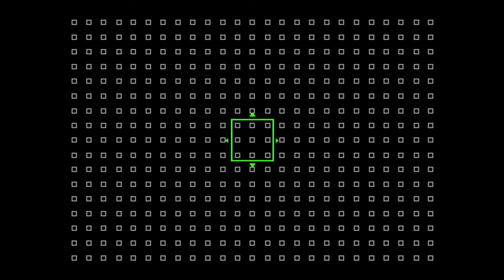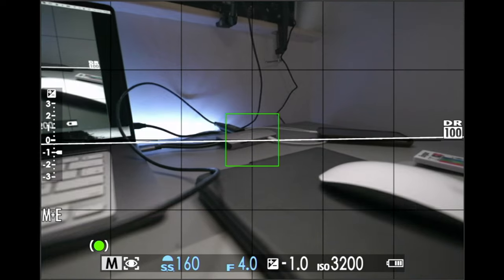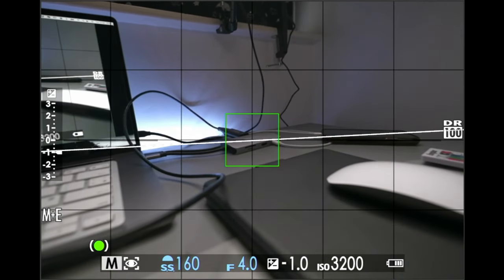You can also adjust the size of your autofocus point. The smaller the point, the more accurate the focus — but it will be a bit slower. The bigger the point, the faster the focus, but it may be less accurate. You need to try out what size matches your shooting style. I personally keep mine set to a medium size, slightly on the smaller side, but find what works best for you.